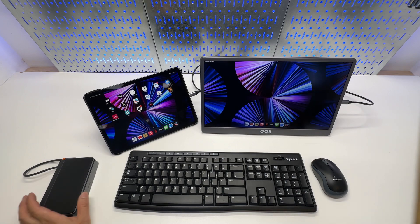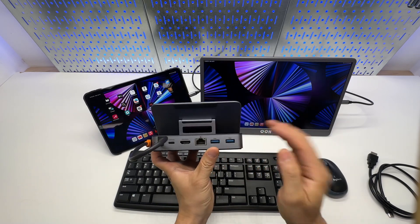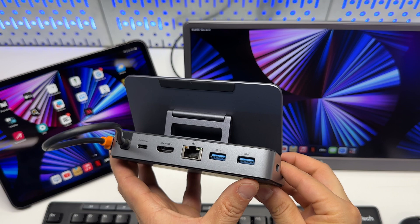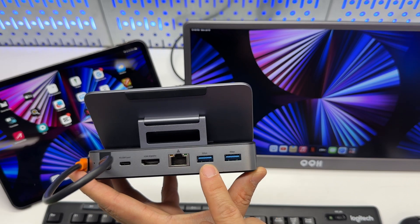However, to get more from it, you really need a USB Type-C hub. In this video, I'll be using the Steam Deck hub from Baseus, which has multiple USB 3.0 USB-A connections rated at 5 gigabits per second.